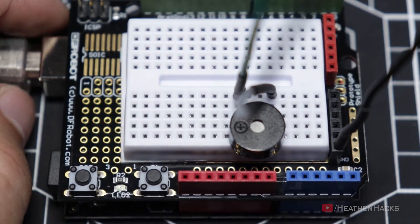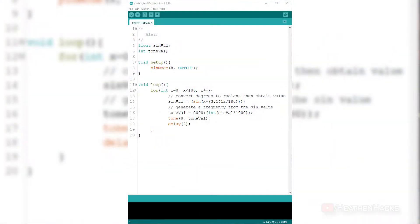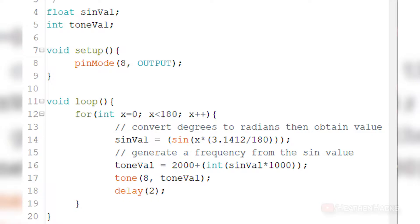And that's it for the demo. So we've just discussed what things are needed, how to connect everything, and the code demo. Now let's see how the code works — it could be quite complicated though because it includes more maths compared to the previous projects, but just bear with me. FloatSynVal and IntToneVal are the only two variables that we have declared. Here we have used another data type called float.